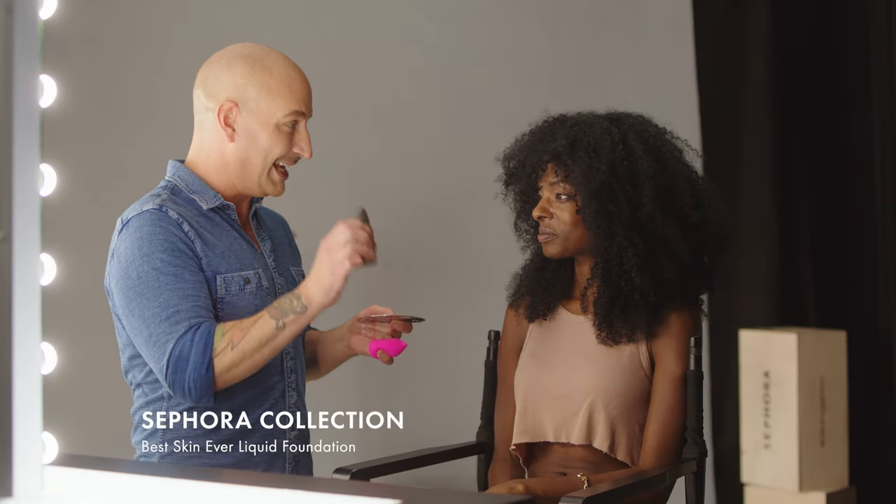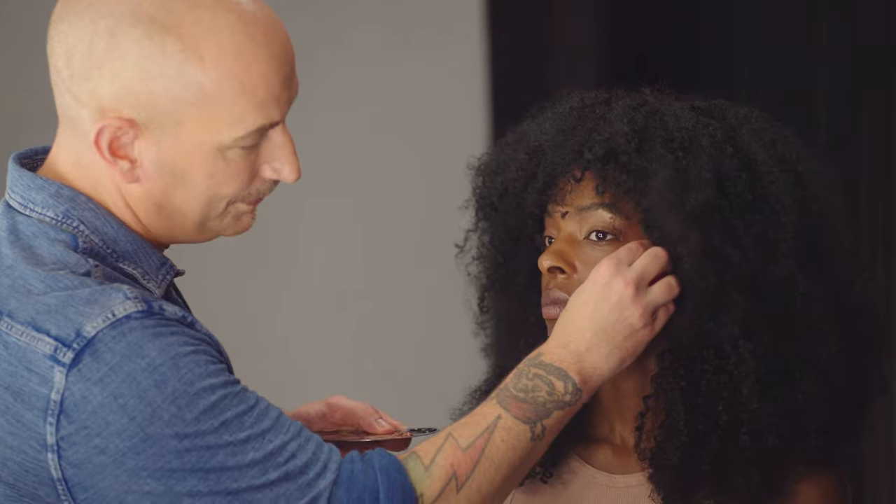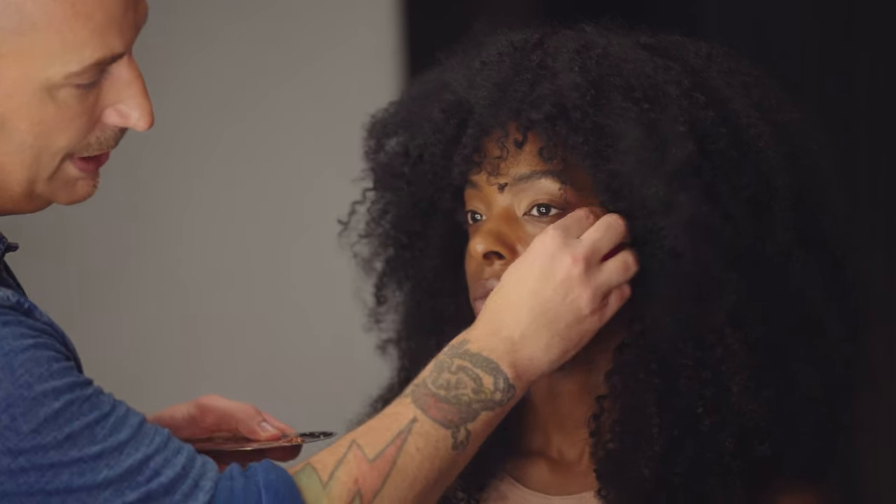We're actually going to be using Sephora Collection's Best Skin Ever. The reason I'm using this is because it has a huge shade range, and that's really important nowadays. Everyone's shades are different, everyone's undertones and tones are different. Sephora Collection's Best Skin Ever has a really large shade range with a great assortment of undertones. You're like a neutral warm, so I'm using a warm neutral on you right now, applying it with a beauty blender.